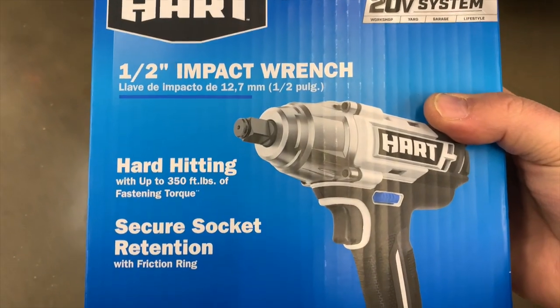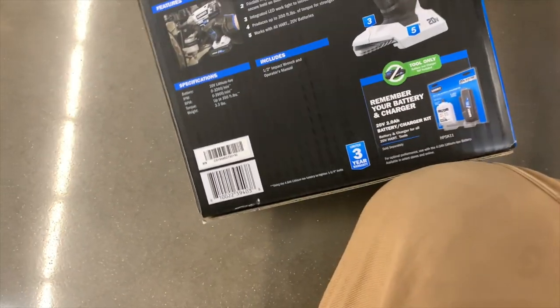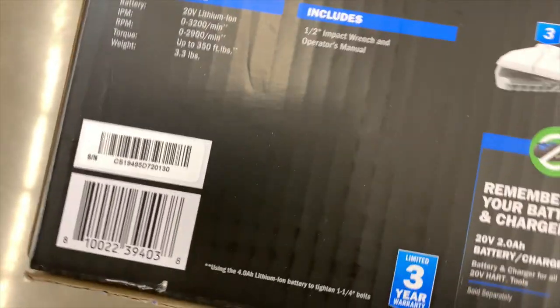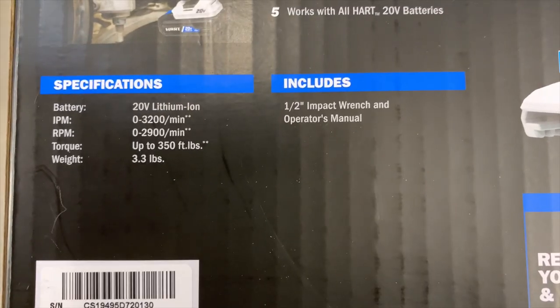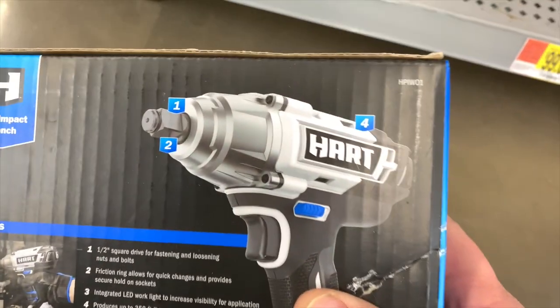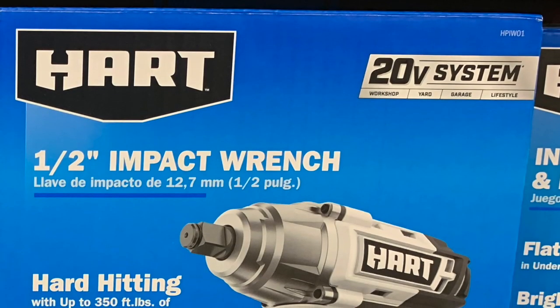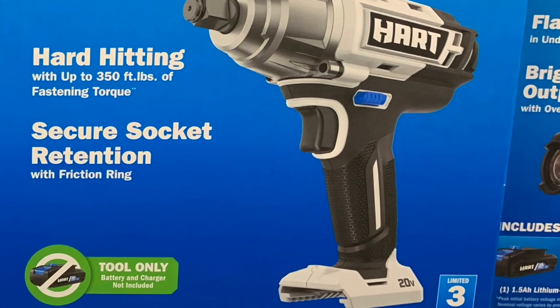So this is the half-inch impact wrench. The specs: impacts per minute is 3,200, RPMs is 2,900, and this is 350 foot-pounds of torque. Too bad that these aren't brushless — these would be awesome if they were.